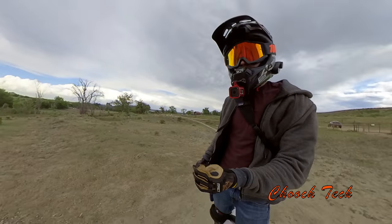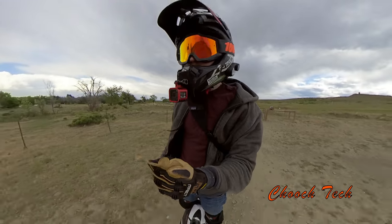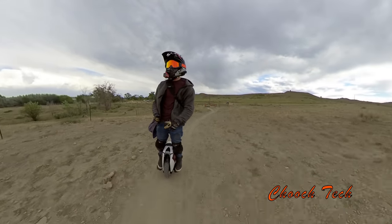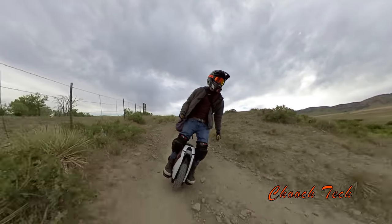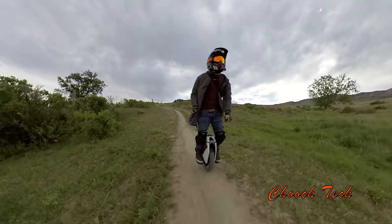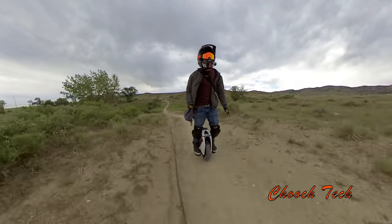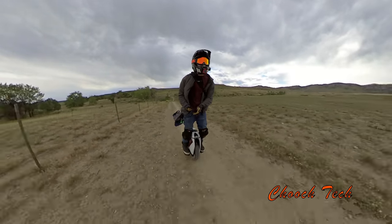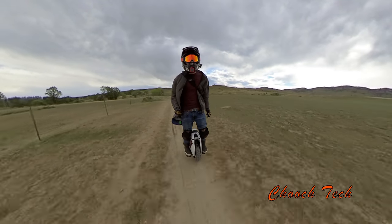There were several spots where if my buddy had an S18, we both could have cooked up the trail no problem. Even if I'd been on the MSX, there are several things where I would not have had the confidence to go over — I would have dismounted just because I didn't want to clip pedals. That's where this thing really shines: that extra pedal height and the suspension. There are definitely places for this thing.